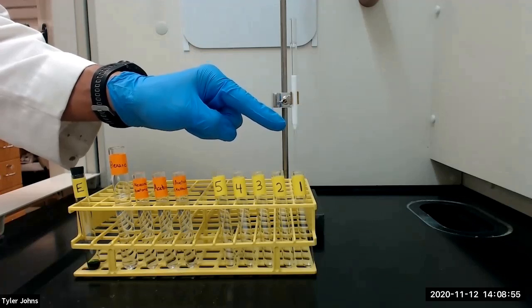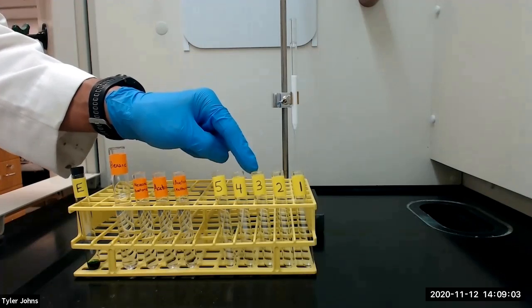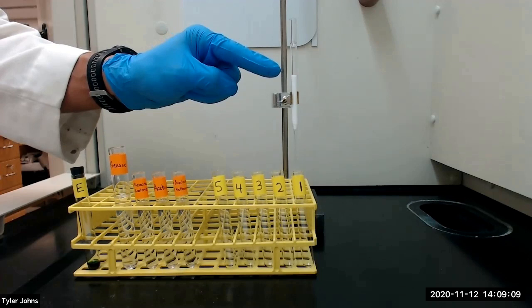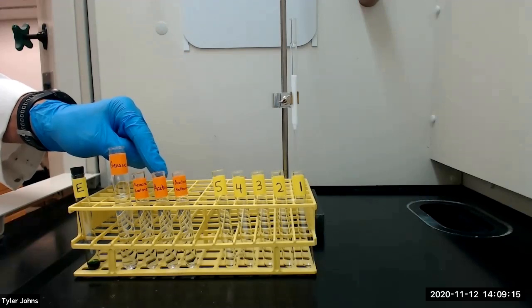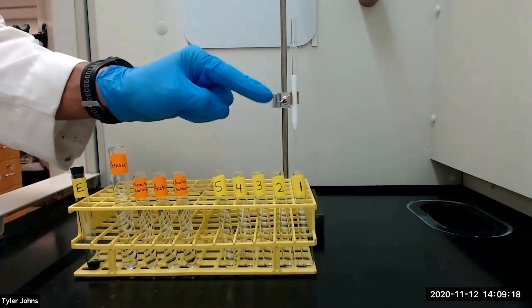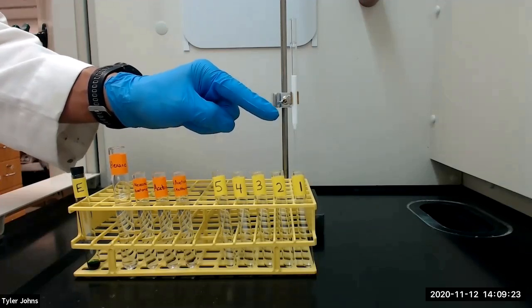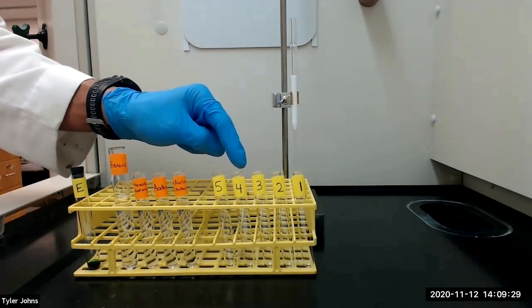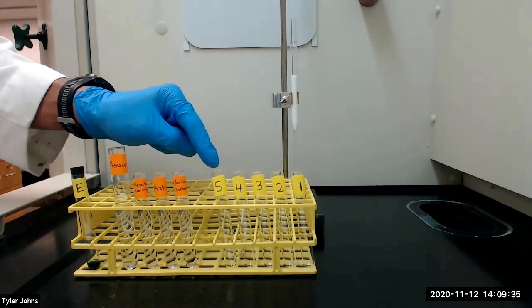Just before the yellow band reaches the bottom of the column, we will place test tube number 2 under the column. When the eluent becomes colorless again, we will place test tube number 3 under the column. Once the level of solvent is almost at the top of the alumina, we will add several milliliters of the next more polar solvent. Once the appropriate polarity solvent is found to move the green band down the column, we will continue to add this solvent until the green band is eluted from the column. We will collect the green band in test tube number 4. When there is little to no green color in the eluent, we will place test tube number 5 under the column and stop the procedure.